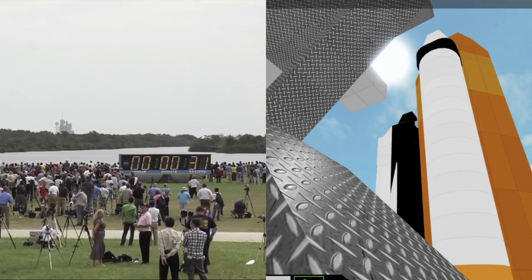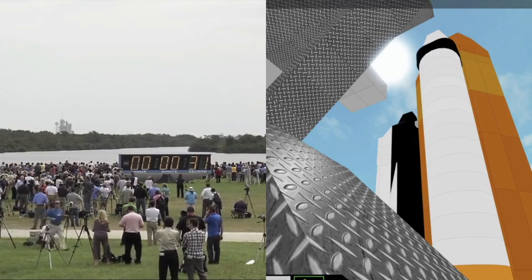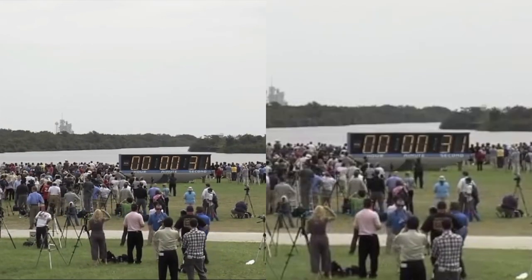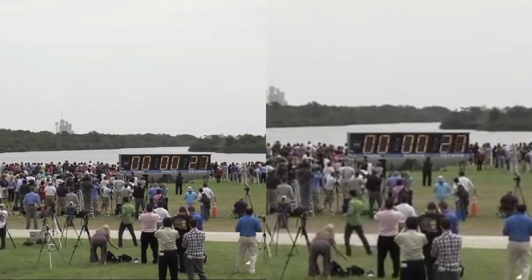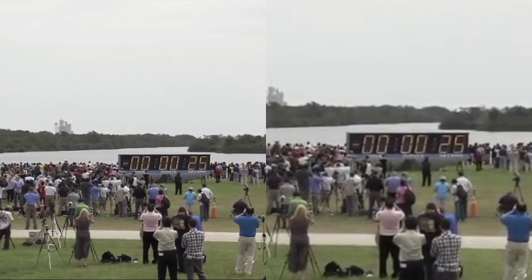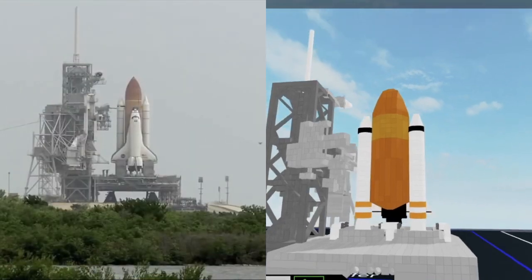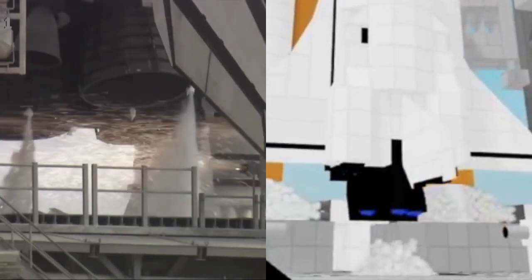All right, all personnel, we are going to pick up the clock here momentarily. GLS, you can resume the clock on your mark. Count and clock will resume on my mark. Three, two, one, mark. Go for auto sequence start. And handoff to Atlantis' computers has occurred. AutoRCS booster nozzle steering check in work. Firing chain is armed. 15. Go for main engine start.